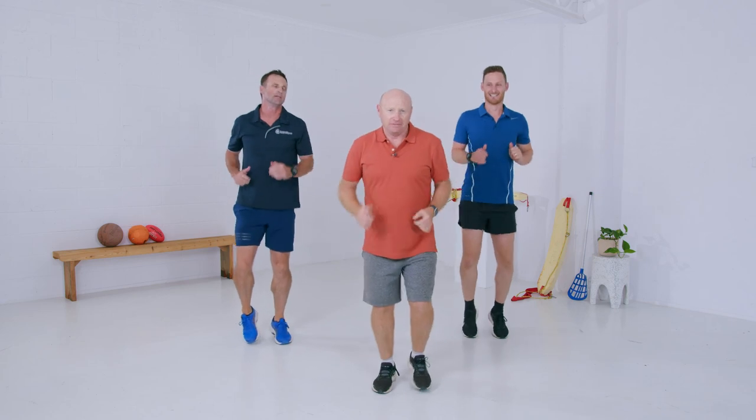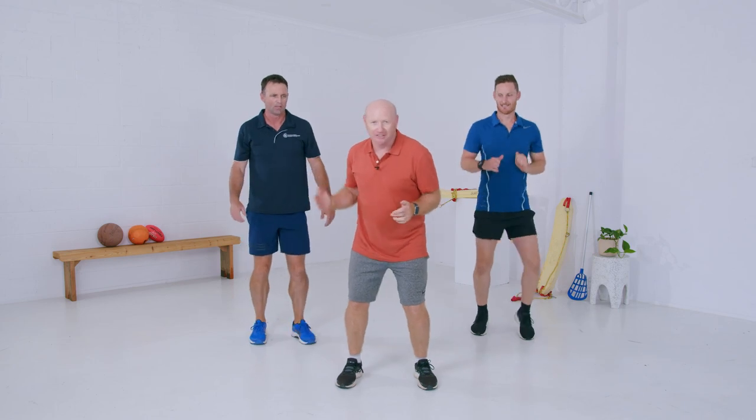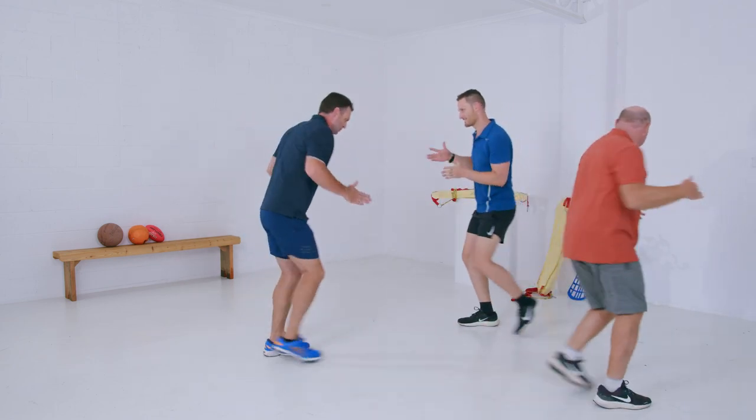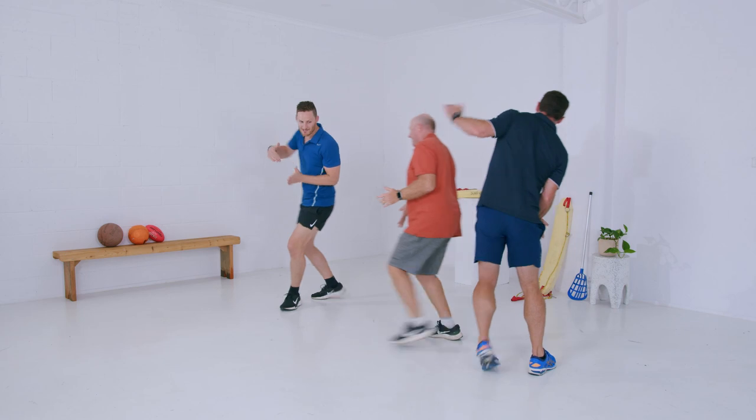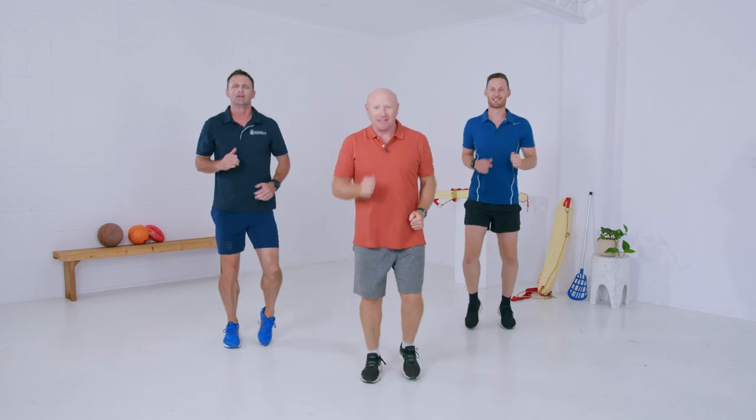Alright, hopefully you don't run into these guys in the wild. These are snake beans. Alright, so let's slither around like a snake. And back to our spot. Running on the spot again. Getting there, guys.